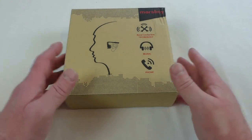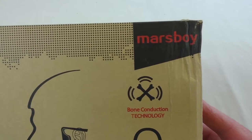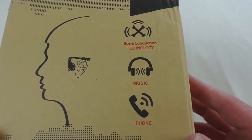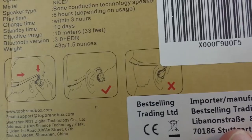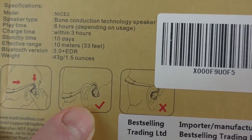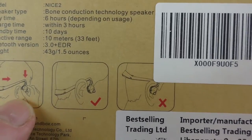All right guys, it's Bob here and in this video I'm bringing you an unboxing of these. These are the Mars Boy Bone Conduction Technology Headphones — you can see they work for music and for your phone as well. The box tells you that you don't actually put them in the ears; you put them on the bone in front of the ears, so actually on the skull.